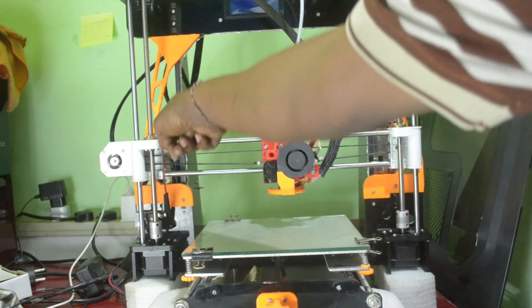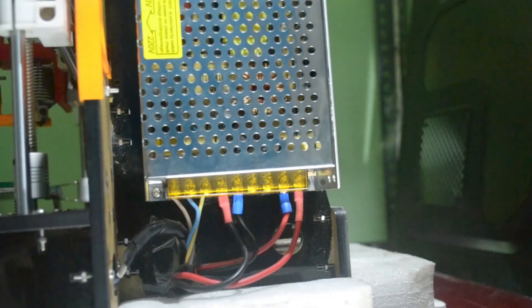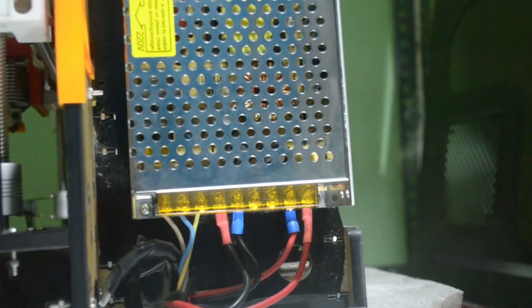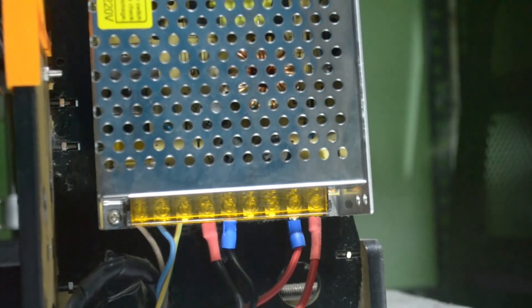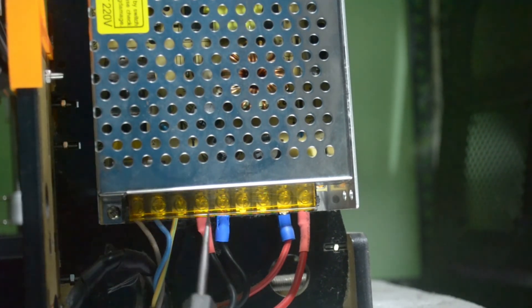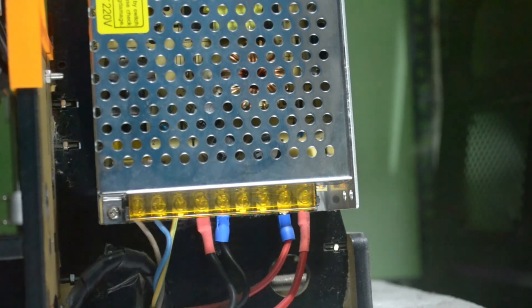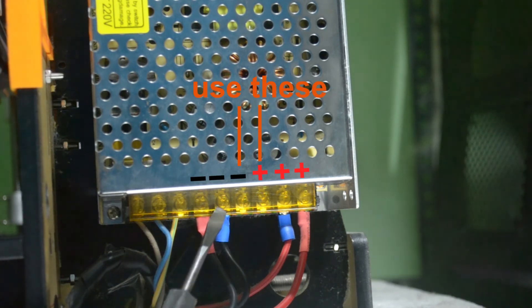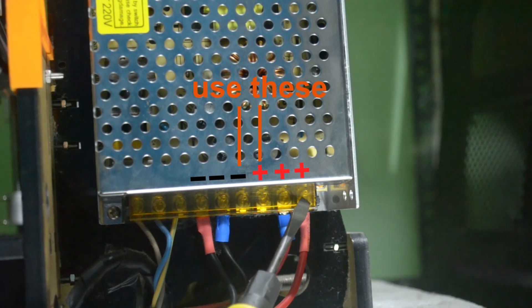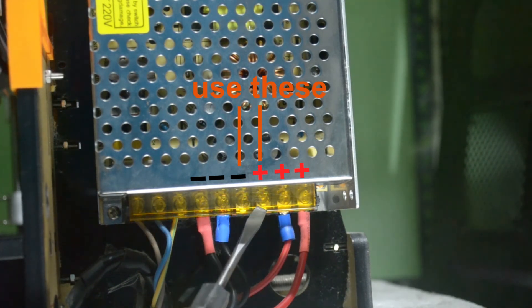This is how I placed my LED strip on my Anet A8. This is my Anet A8 power supply. You can see there are three negative terminals and three positive terminals. I am using two negative terminals and two positive terminals, so you can use the remaining terminals for your LED strip.